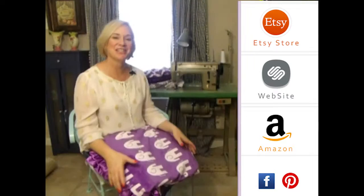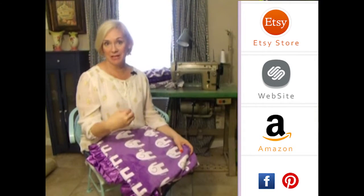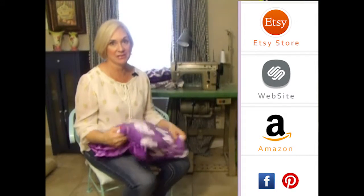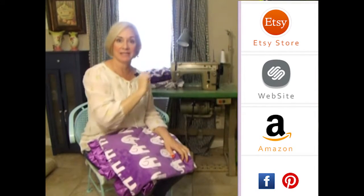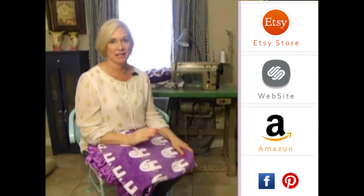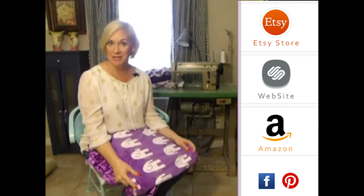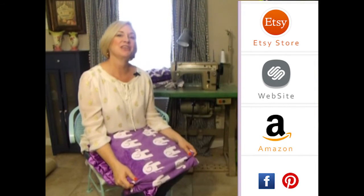Hey girls, thank you so much for visiting us. Please subscribe to our YouTube channel — you'll see all the latest fabrics as they come out. Also you can click to the right on any of our store websites and down below you'll see our social media icons. We do free giveaways quite frequently. Thank you so much.